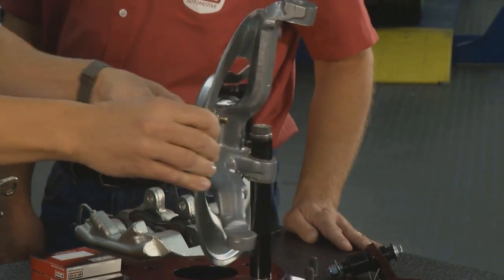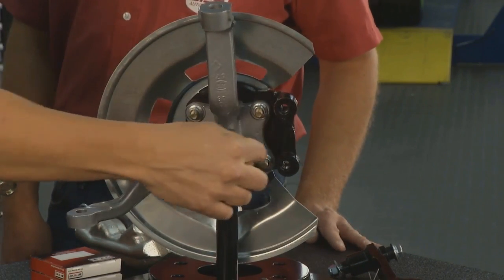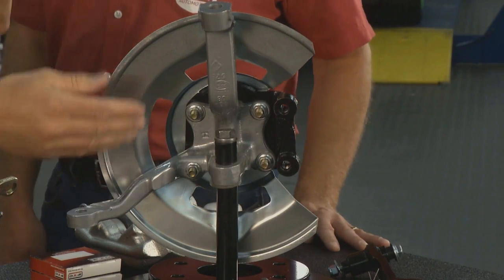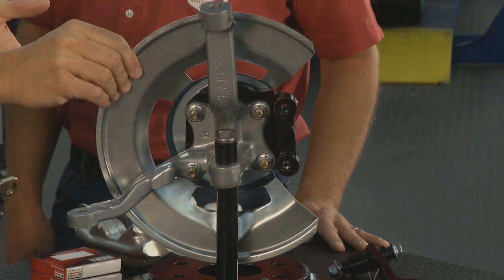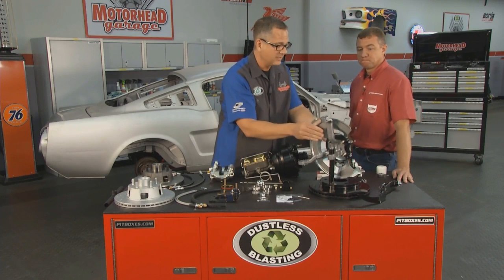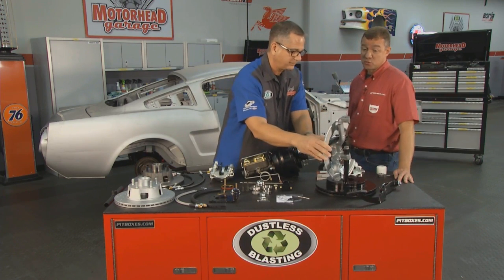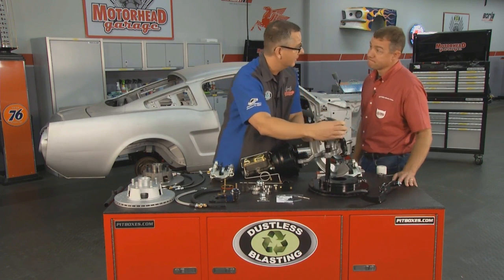The cool part is the plate bolted to the spindle — this is the forward spindle. As that's bolted to it, the kit also includes the splash shield, which will stop any debris from getting into the brake system. The splash shield is coated as well, so it's not going to rust on you either.